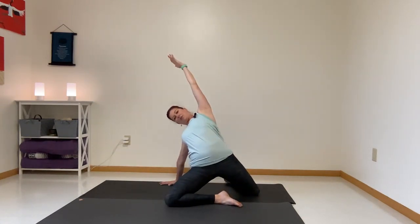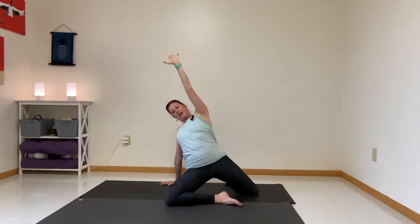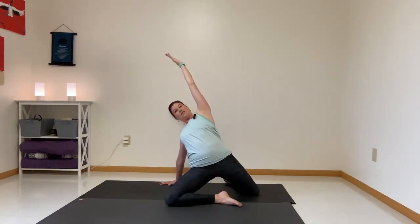Inhale, lift — back body squeezes. Exhale, lower. One more time. Inhale, lift. Exhale, lower.